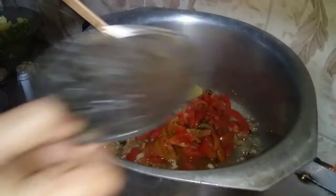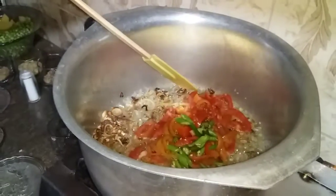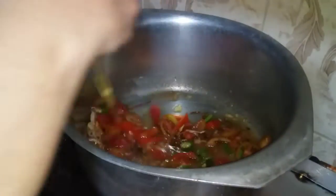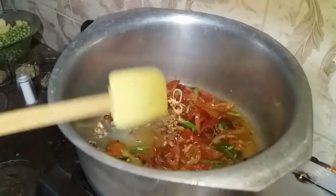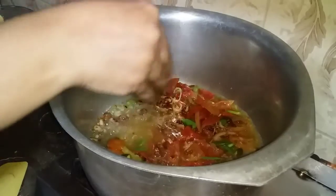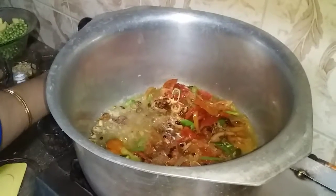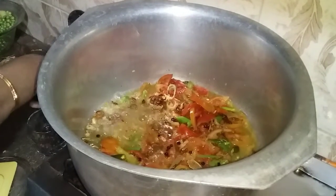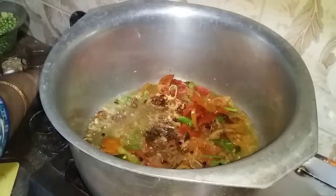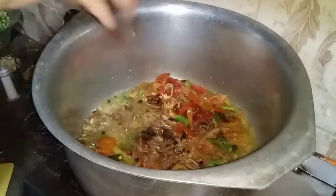I'm going to put it in there. I will put some salt in the flour and get a paste in the flour. I will put a very little bit of flour. Then we will add water and then add the flour.